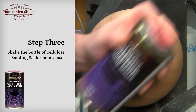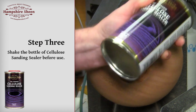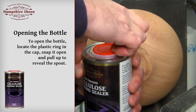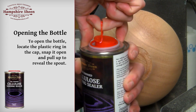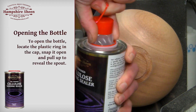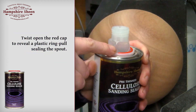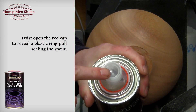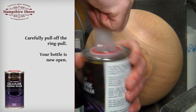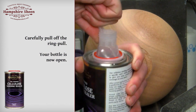Step 3: Shake the bottle of cellulose sanding sealer before use. To open the bottle, locate the plastic ring in the cap, snap it open and pull up to reveal the spout. Twist open the red cap to reveal the plastic ring pull sealing the spout. Carefully pull off the ring pull — your bottle is now open.